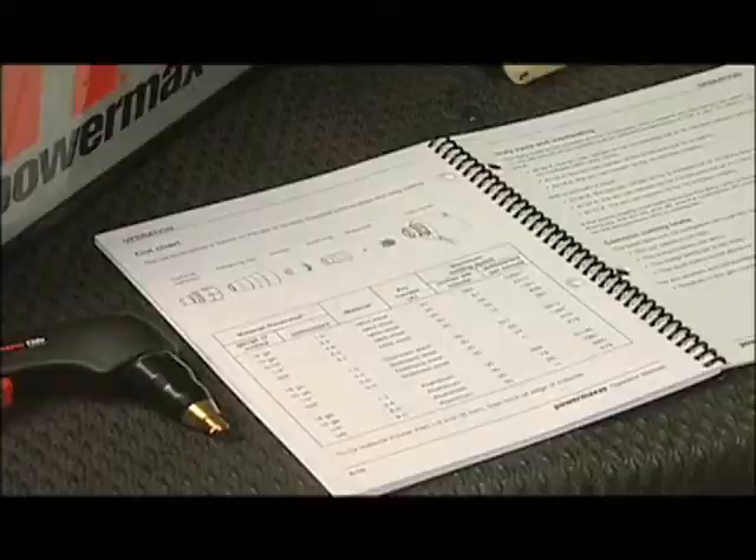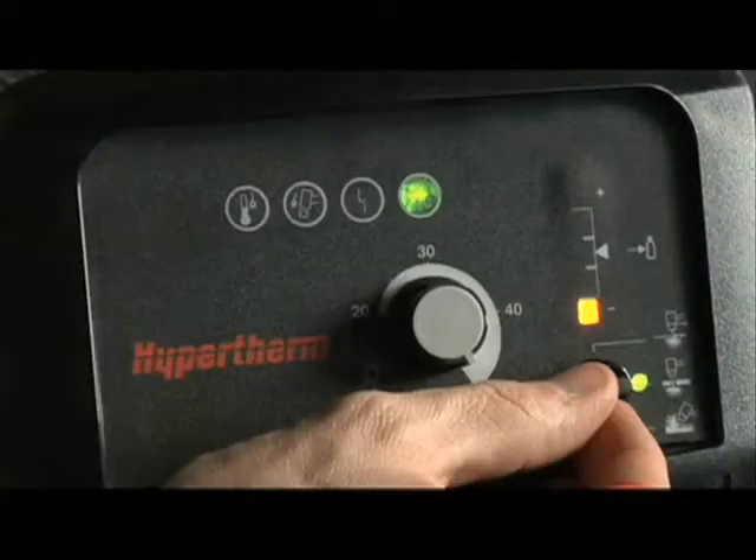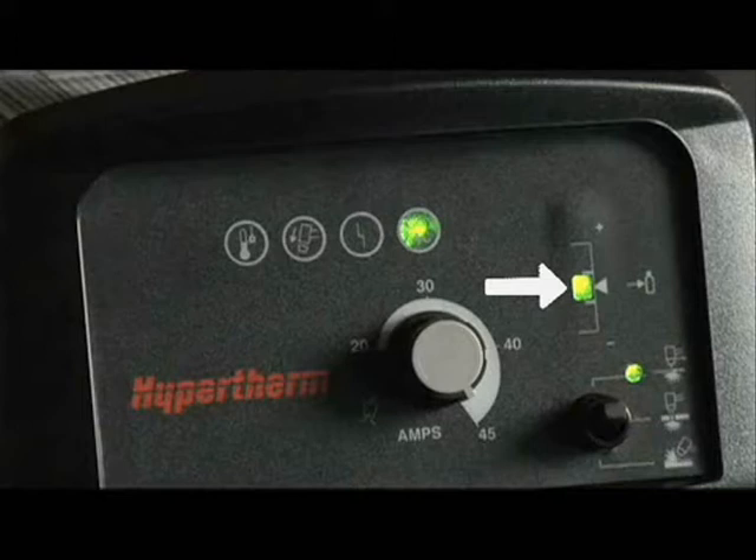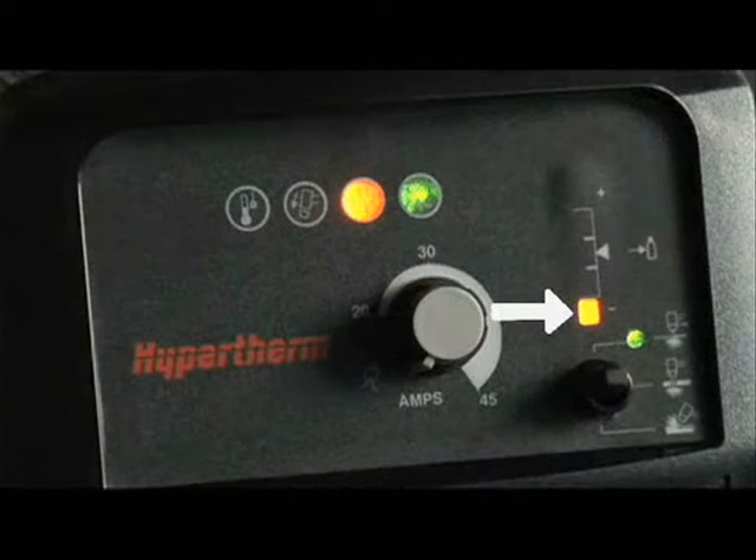Next, set the mode switch to the middle setting for plate cutting. We will review the other settings momentarily. If the LED bar in the pressure gauge is illuminated green, the gas pressure is set correctly. If the LED is yellow, the gas pressure needs adjustment.